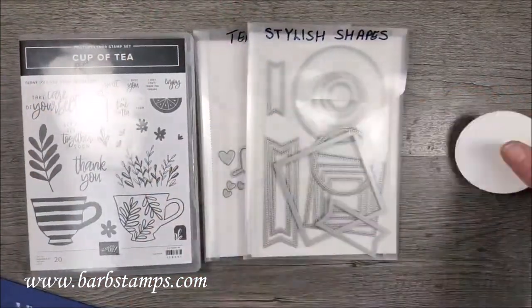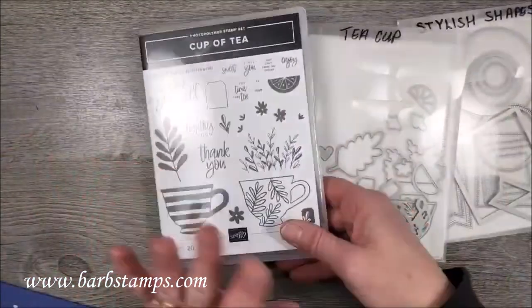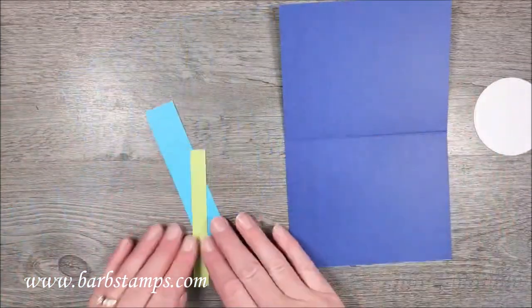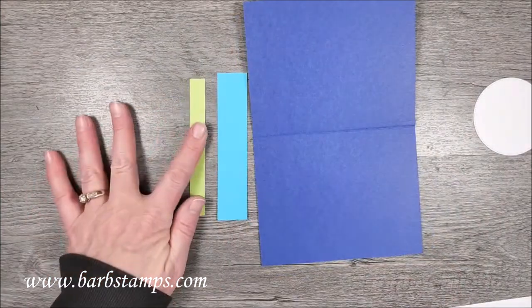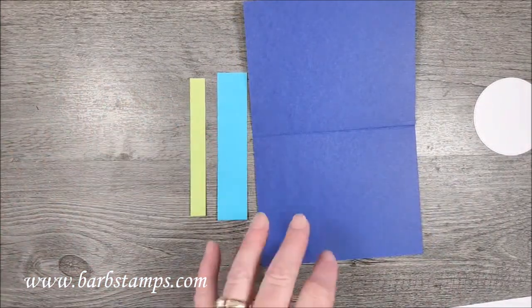Then we're going to use the Cup of Tea bundle, which is the Cup of Tea stamp set and the teacup dies — so cute. We're going to be using a few new in-colors: I've got Starry Sky, Tahitian Tide, and Parakeet Party. Those are the three colors I'm going to be using on this card.